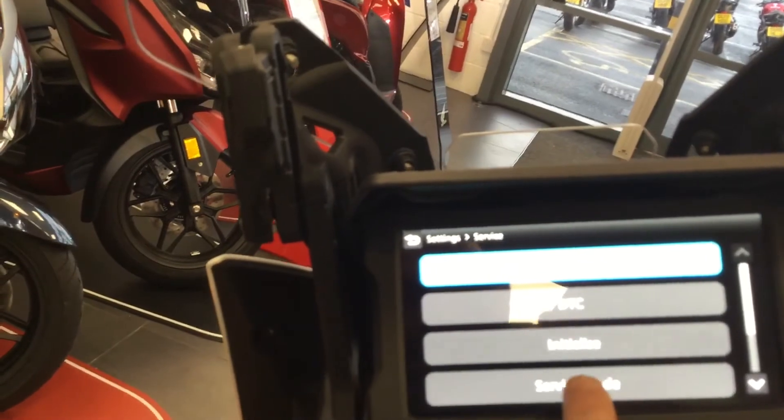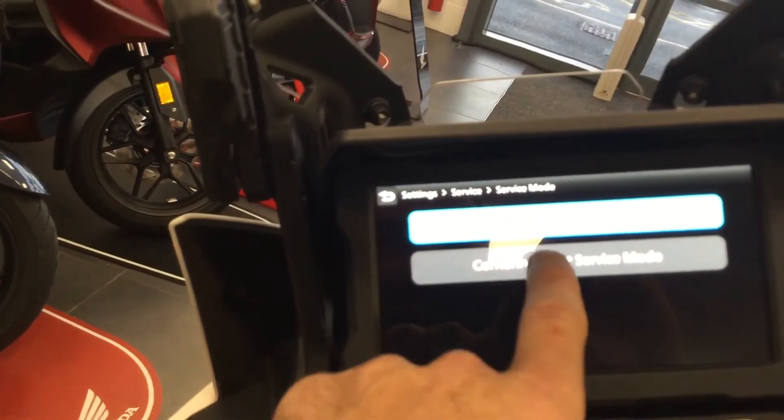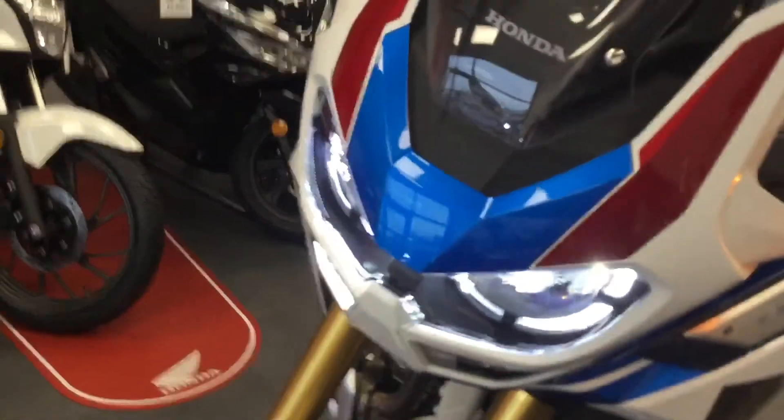One of the features the bike has got — I'll just go into service mode quickly to show you — is what's called the cornering lights. We've got three different lights on each side at the front, and those lights will come on one, two, three depending on how far you lean over. They are really, really good.